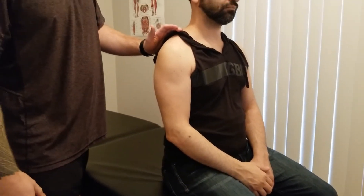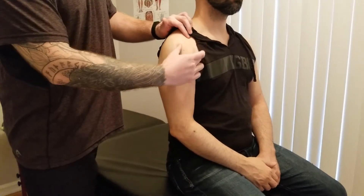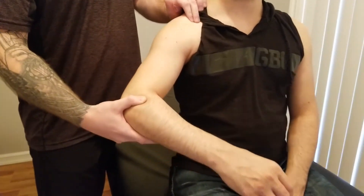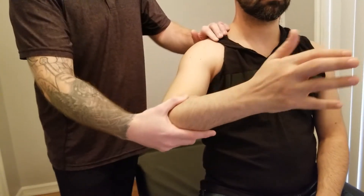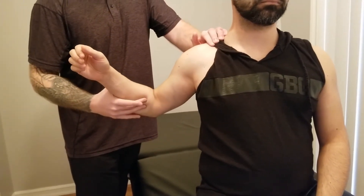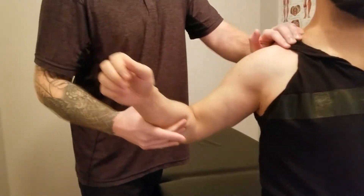The last thing we're going to do for the deltoid is a length assessment for all three heads. To lengthen out that anterior head — as a reminder, its actions are flexion, internal rotation, and horizontal adduction — so I'm going to take it into extension, external rotation, and horizontal abduction, without letting the torso rotate.